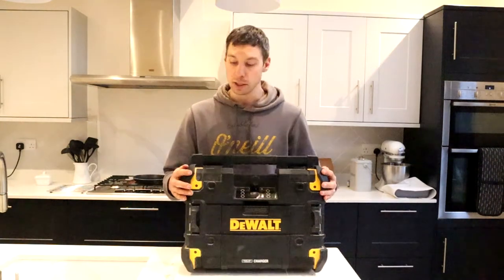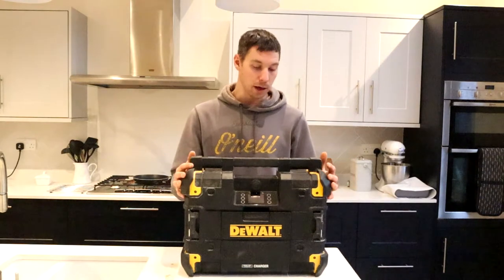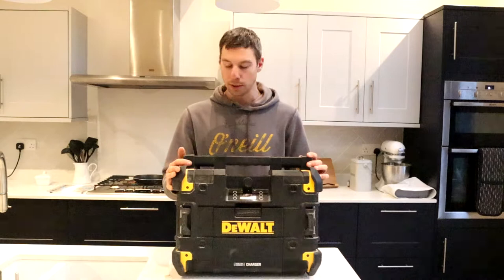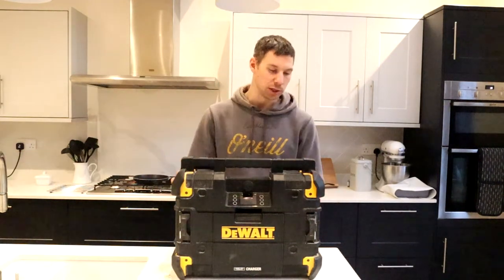Now this piece of kit is really robust. You've got some really good protection on the sides. It's IP54 rated, so this will stand up to some abuse. These end pieces are replaceable, so you can change them if they get damaged.